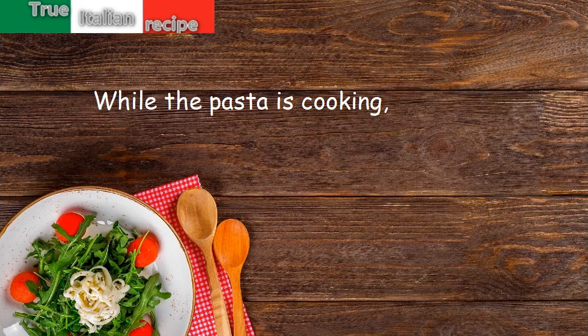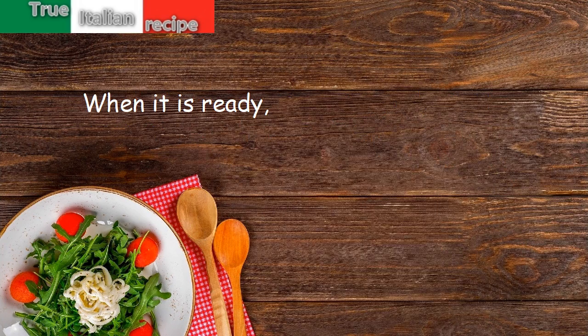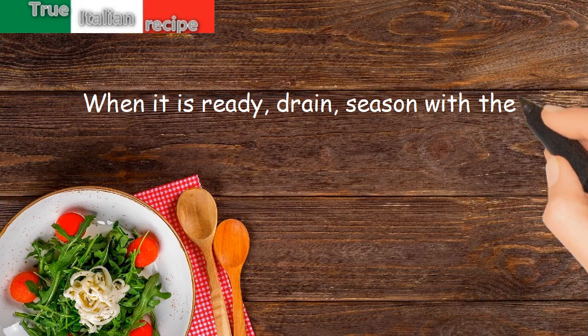While the pasta is cooking, adjust the sauce with pepper, salt, and nutmeg to taste. When it is ready, drain the pasta, season with the sauce, and serve.